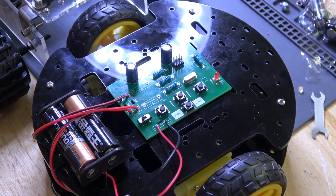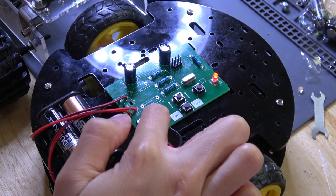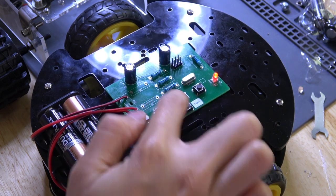Let me show you how that works. Power on — there are four buttons on the PCB: forward, right, left, and this is kind of the save and execute button. Forward, forward, save.